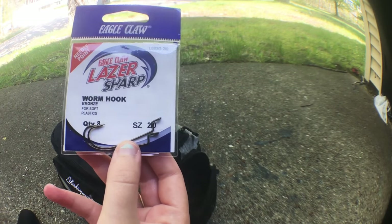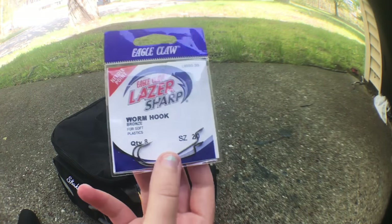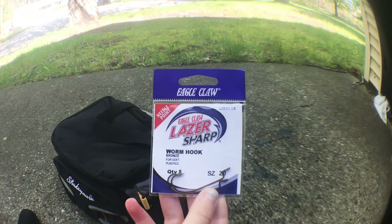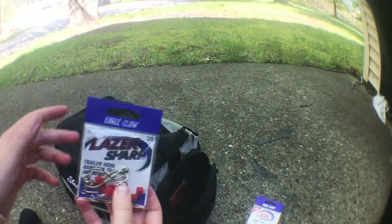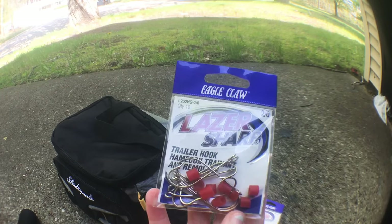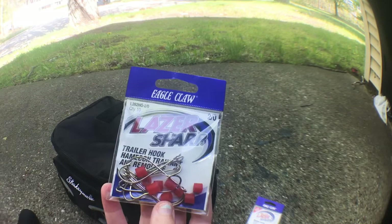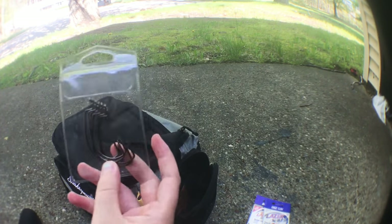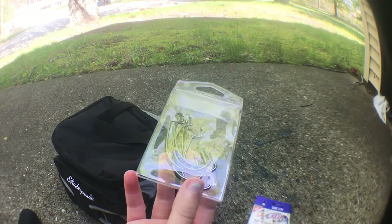These are worm hooks — Eagle Claw, also got from Walmart. They used to come in eight but I've used and lost a few. They're size 2 hooks. I also got some trailer hooks, which come in 10 — also from Walmart, size 2 — and I haven't used some of those yet. And these hooks here I got from a subscription box; I'm not sure what size they are.